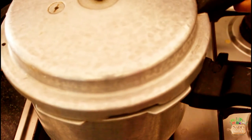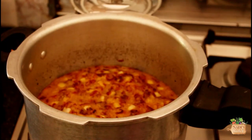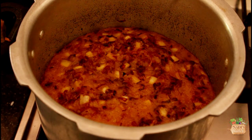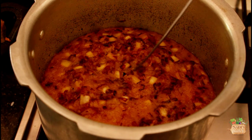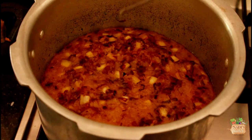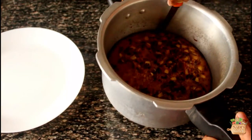Close the lid without the pressure button and cook for 15 to 20 minutes, or until a skewer comes out clean. My kaltappam cooked in around 18 minutes, so check at 15 minutes, and if it's not cooked well, cook for another 5 minutes. Switch off the flame, close the lid, and keep it for another 15 minutes.